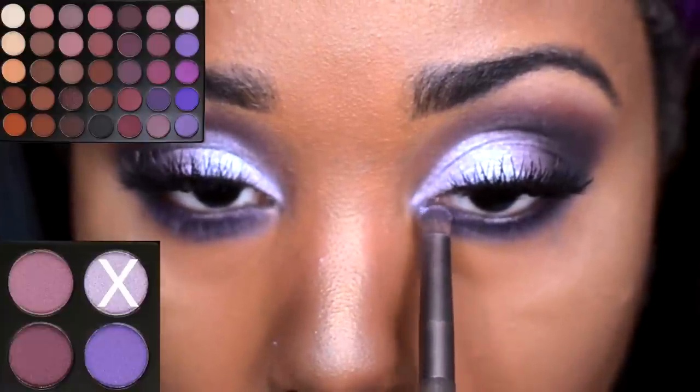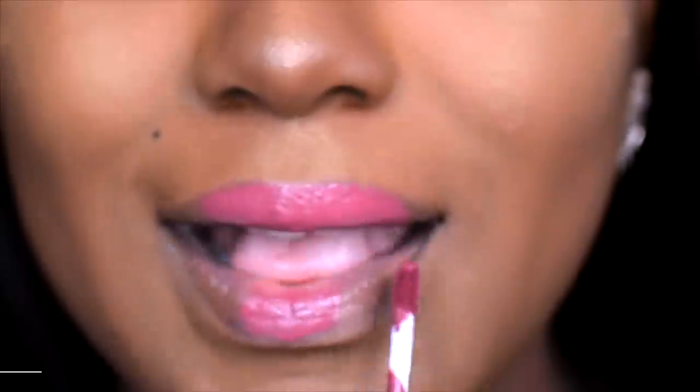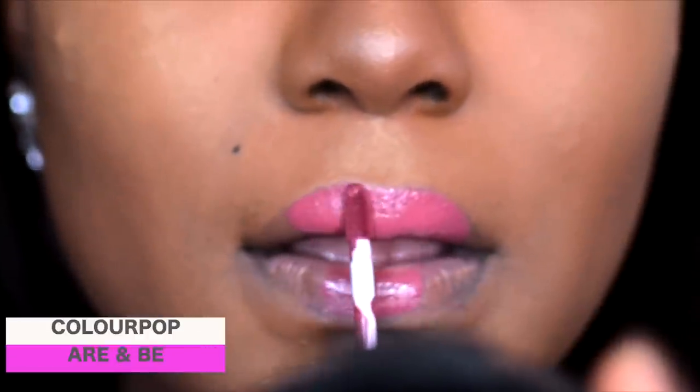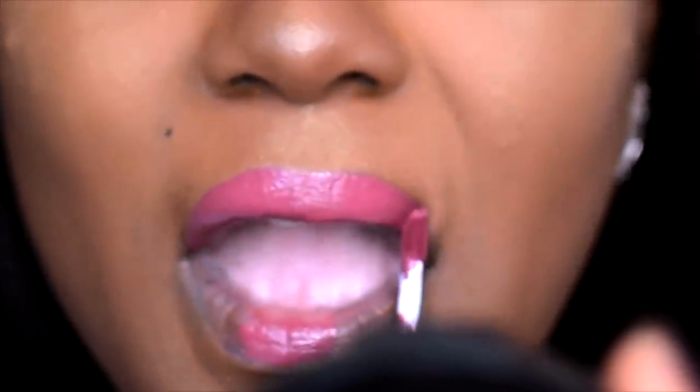To highlight my inner corner I'm using that shadow that we used on the lid area of my eyes. For my lips you can definitely use a purple lip if you want to go more vampy, but I'm using a pink lipstick — this is R&B from Colourpop if you're wondering.